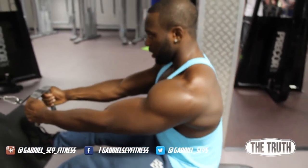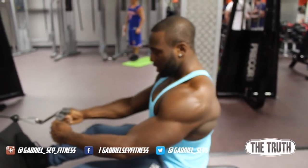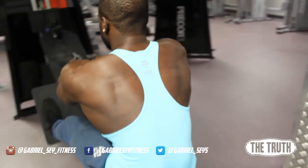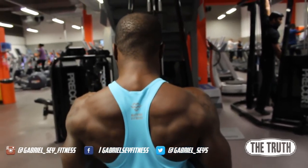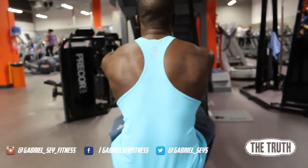Suicide grip. Shoulders down. Retract the shoulder blades. Don't lift your shoulders. So that's pretty much it — suicide grip, drop your shoulders, and retract the shoulder blades. Don't lift your shoulders up. Shoulders down, retract the shoulder blades, pulling.